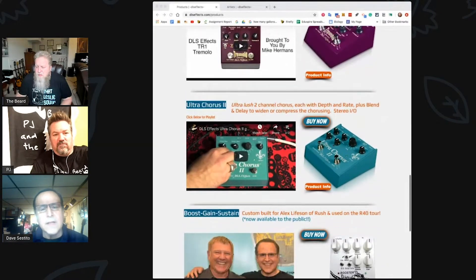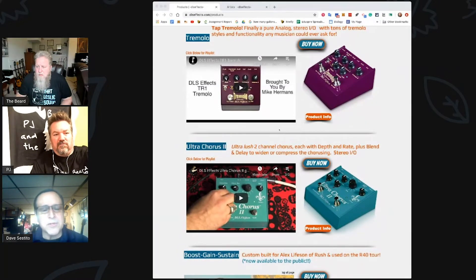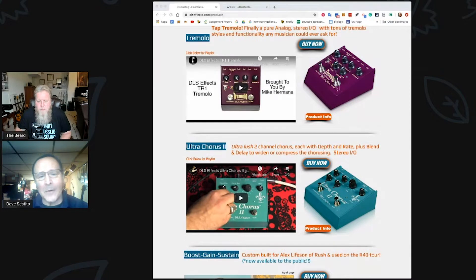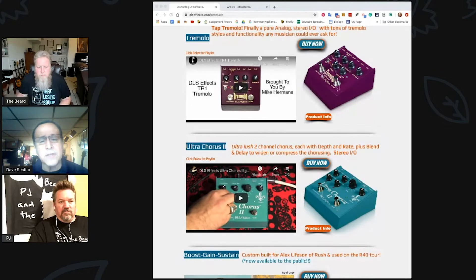The tremolo pedal has about everything anybody would ever want in a tremolo. There's a normal rate knob and a waveform control where you can control the slicing — how much on and off you want. You can put it into tap mode, which recalls the last tempo you tapped in, and you can multiply the taps by one, two, three, or four. There's also a mix to get a more abrupt sound or a more analog tube sound — two opto devices that sound differently, or you can split them in the middle. It's stereo in, stereo out with an expression pedal input.